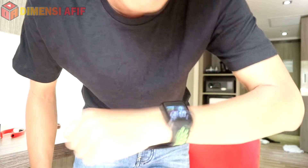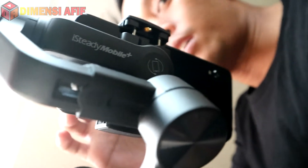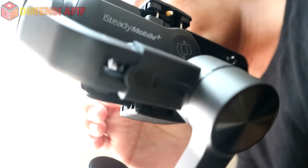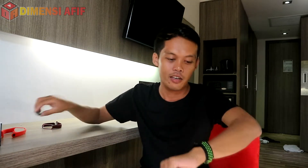Halo semuanya, bersama Dimensi Afib lagi di sini. Kali ini saya akan membagikan pengalaman saya mengenai smartwatch F9 ini, setelah beberapa hari — kurang lebih satu minggu — saya menggunakannya setelah di-unboxing kemarin, bersamaan dengan smartband keempat ini. Simak terus videonya, jangan ke mana-mana ya.